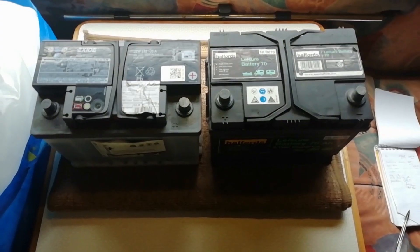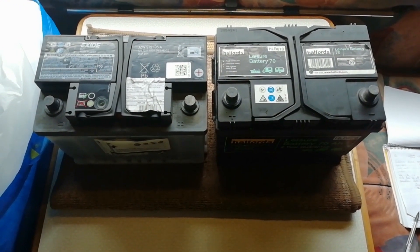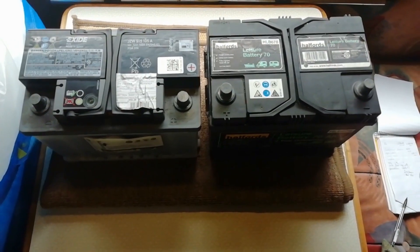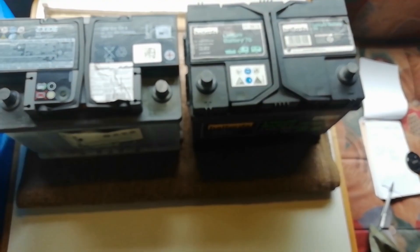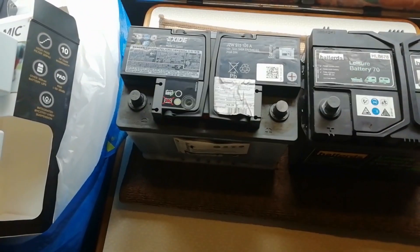Here we have two very similar looking batteries — both the same size, both about the same weight, both about the same capacity at 70 amp hours. But the one on the left is a car battery and the one on the right is a leisure battery. So why can't you use a car battery in your van?